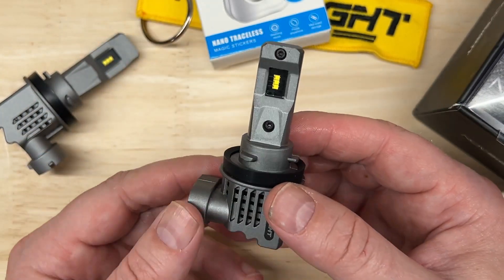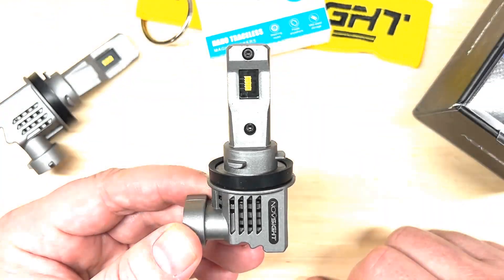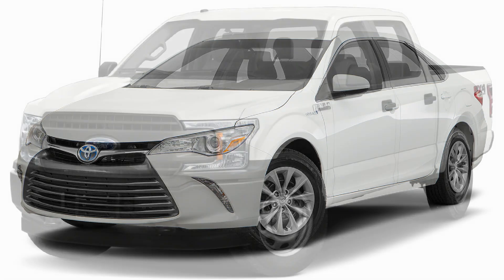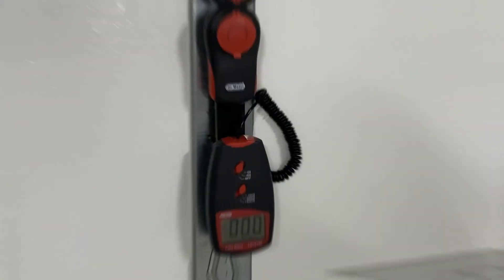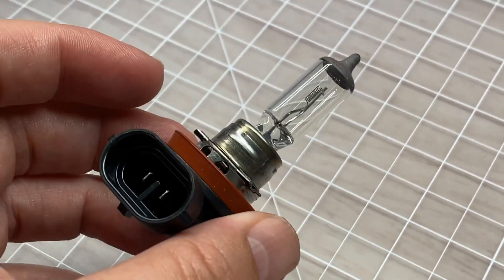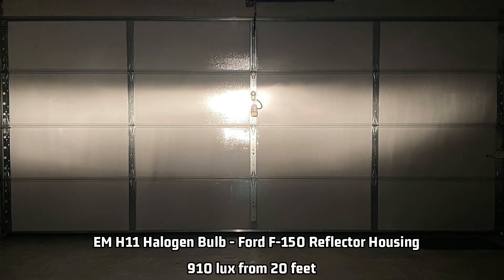Now let's test the light output. For projector testing I made a test rig using a 2017 Toyota Camry H11 headlight projector, and for reflector testing I use an H11 headlight from a 2018 Ford F-150. I use these specifically because they are among the best-selling vehicles in America for over 20 years and are the most common on the road. I power the lights using a benchtop power supply and position the light's hot spot onto a lux meter 20 feet away mounted on my garage door. I record the initial brightness and then again after 27 minutes to document how well the light manages heat. I use 27 minutes because that's the average commute time in the United States.